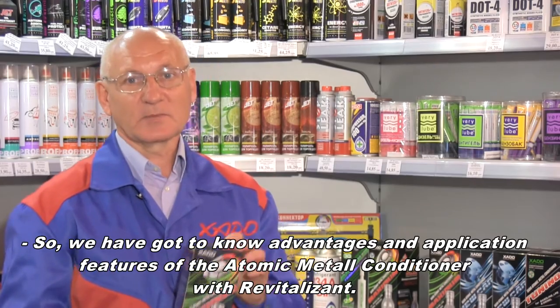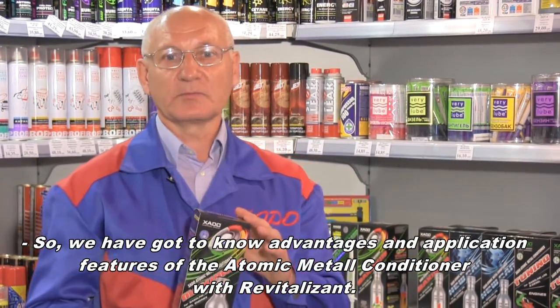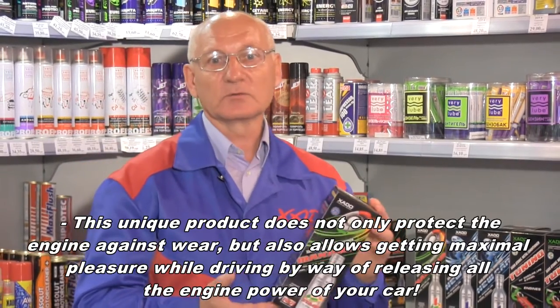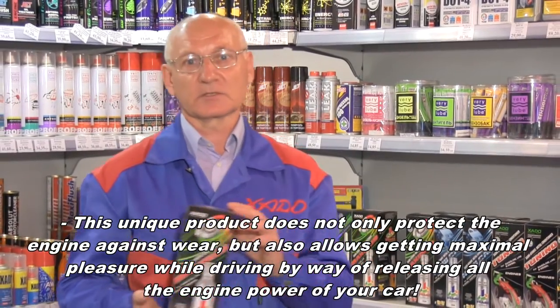We have now been introduced to the automotive conditioner metal — its features, advantages, and special characteristics. This unique product allows you not only to protect your car but also to get the pleasure of driving.